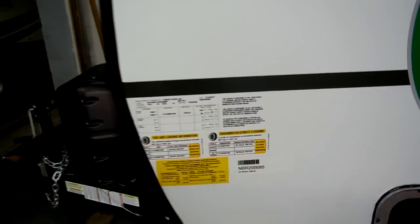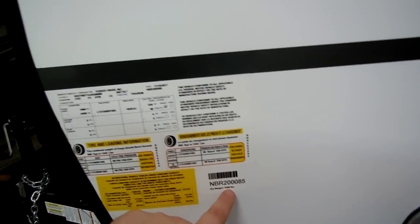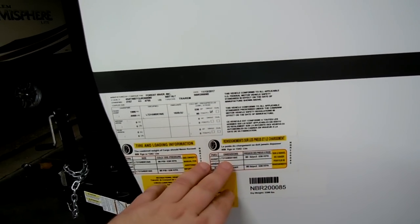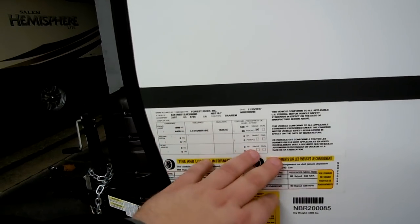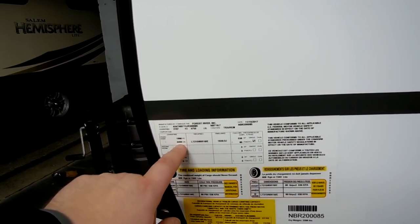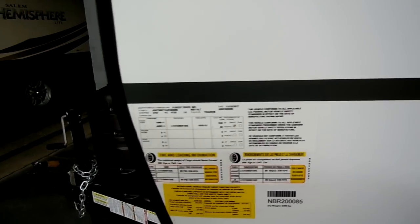On the corner of the camper you have the spec sticker. The dry weight from the factory is 3,396 pounds. Tire sizes and pressures are listed here, along with production dates, VIN numbers, and axle size. It shows a 4,400-pound axle, and gross vehicle weights and other specs are all located here as well.